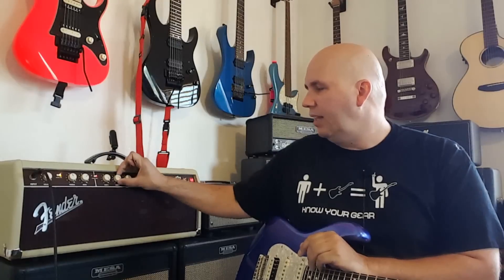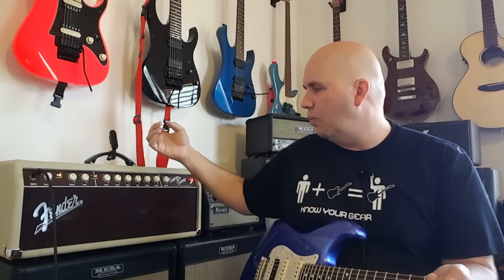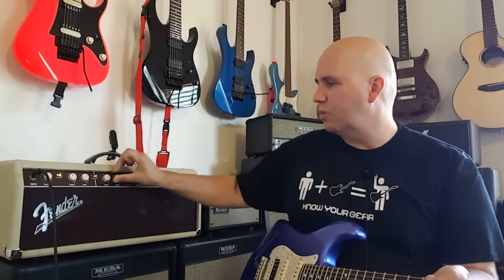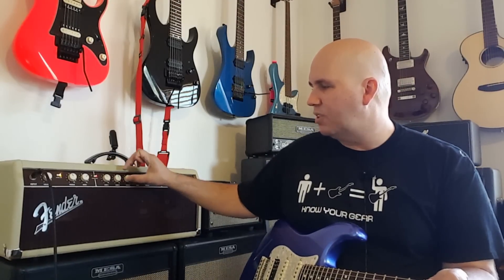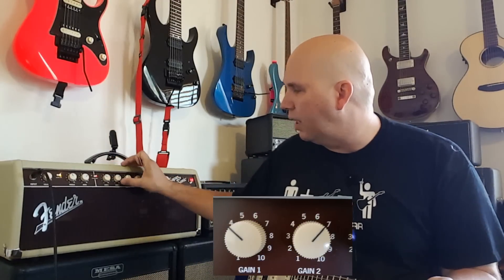The gains are not foot-switchable, which would be an amazing feature, but it's just not there. I like to set them and leave them. I prefer gain one at about seven and gain two at about six. You can also do something like gain one at four and gain two at seven and it'll give a different character.